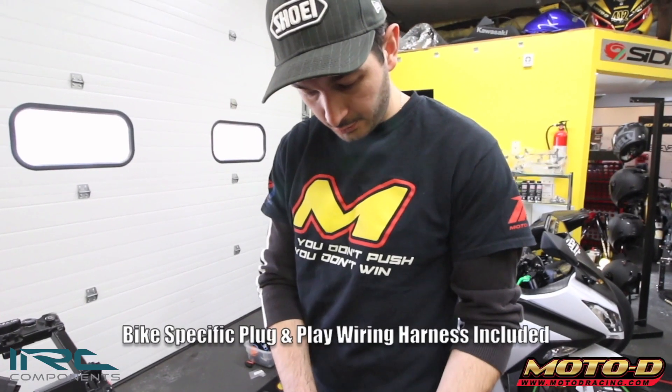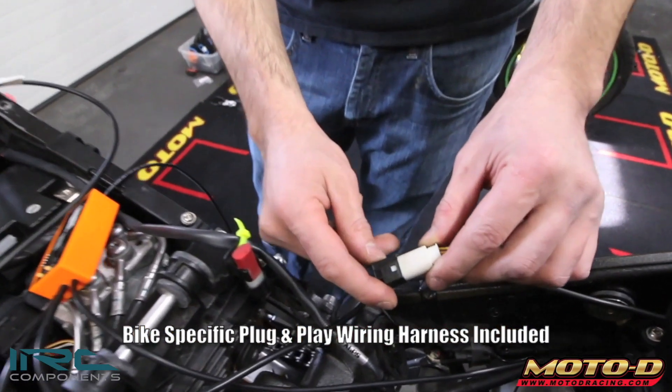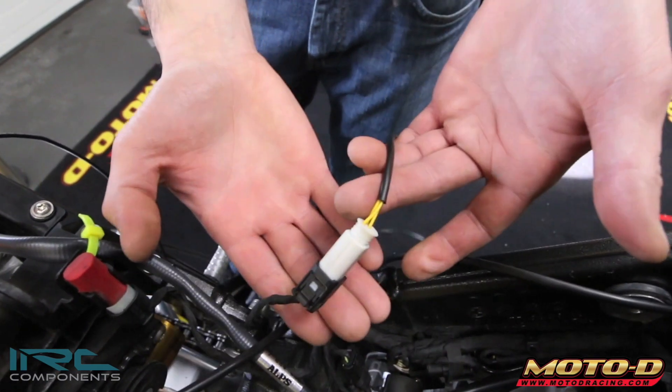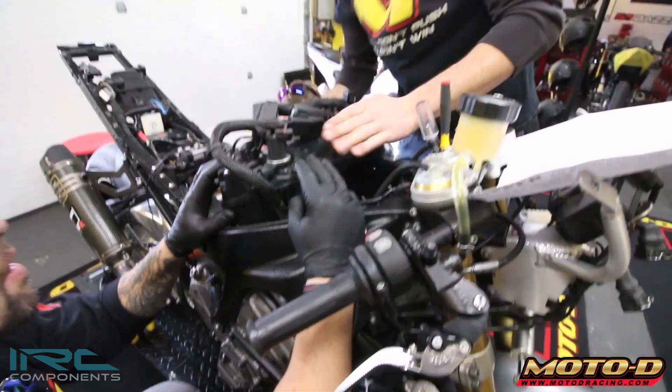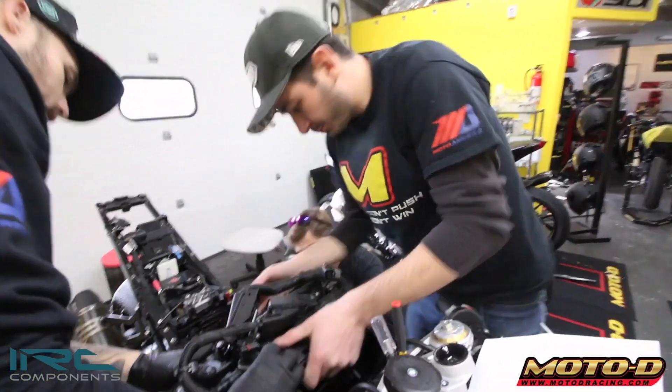The white is the harness from the IRC quick shifter and the black is the original OEM harness — they just connect to each other and that's it. My plan is to line this unit on top of the throttle bodies and then just press it down.